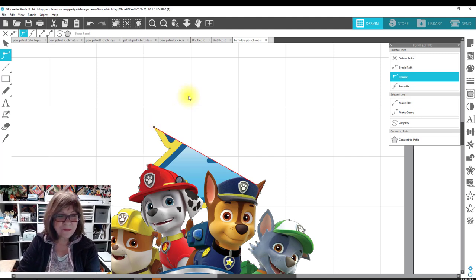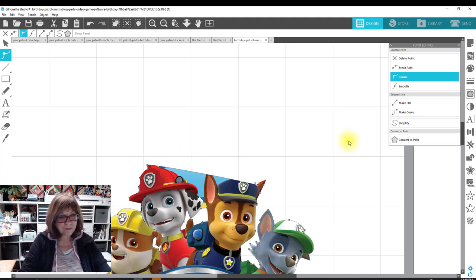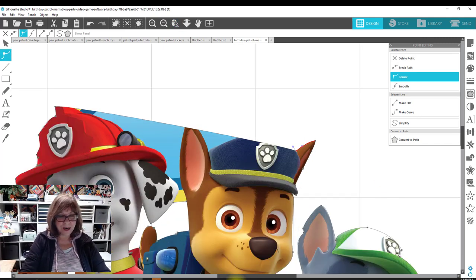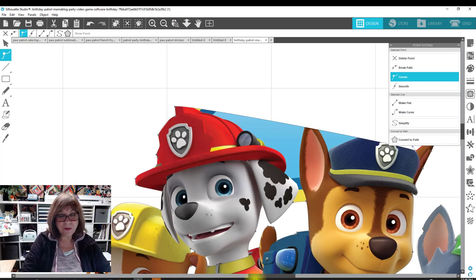I delete the active node and move to the next active one. It's getting close to his hat — I could delete that one and see what happens. It might mess up his hat a little bit, but I can fix that. I come up here and start again, deleting when nodes are active. If I don't want to delete a particular node, I click on the one I do want instead. Just clicking on them and deleting the nodes I don't want.